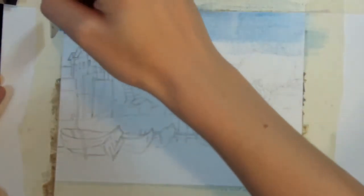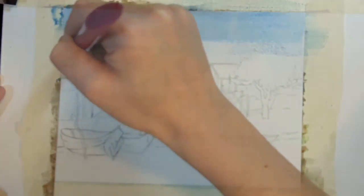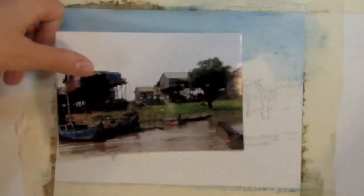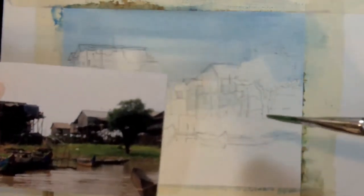Now I'm satisfied with my drawing, so I can go ahead and start adding the large areas of paint. When you're painting in watercolor, it's always best to start from back to front. So I'm just going to use some straight cerulean blue, start at the top, and just brush it straight across — right over the top of those buildings. It's fine.